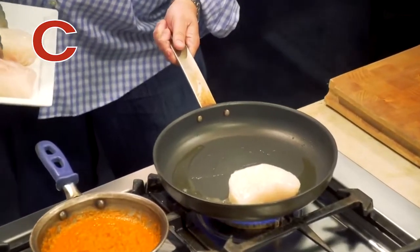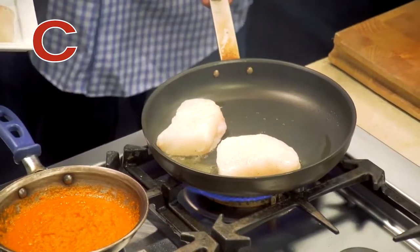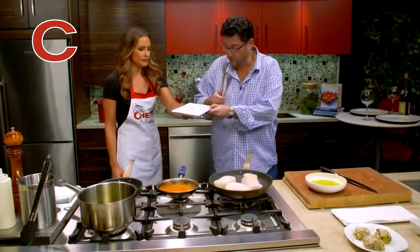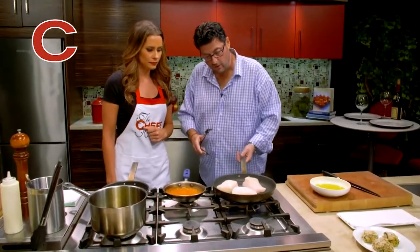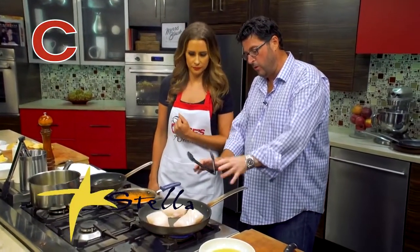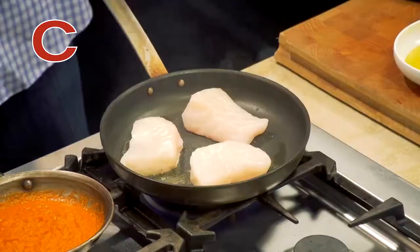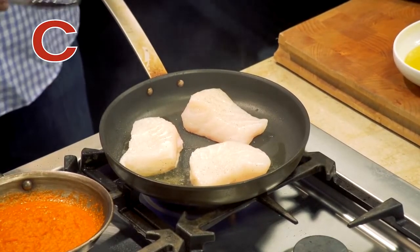We don't want to ruin our hair — that's right, we're having a good hair day. We're going to just lay these in here nice and gently. So let's let these get going. Another important trick is not to move the fish right now. You want to let the natural sugar caramelize a little bit, and that creates your crust, which is nice and golden brown.